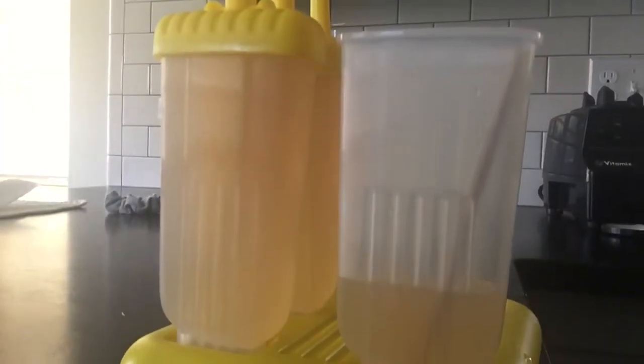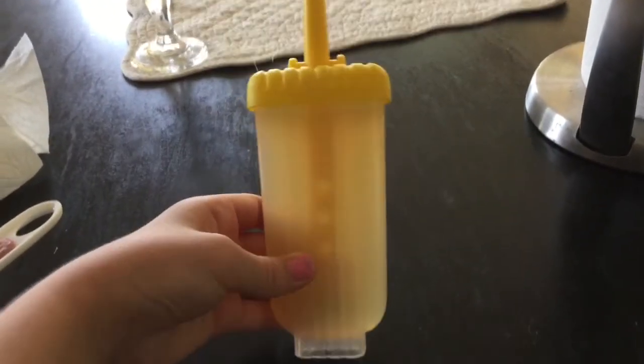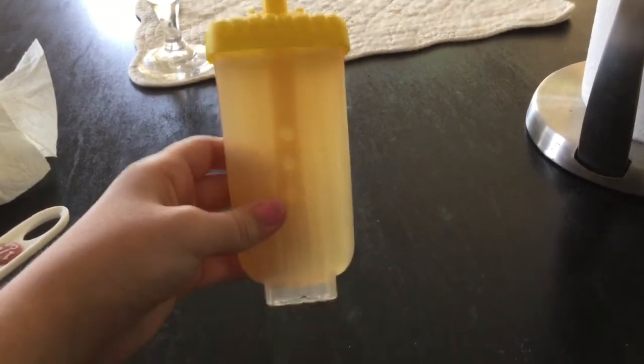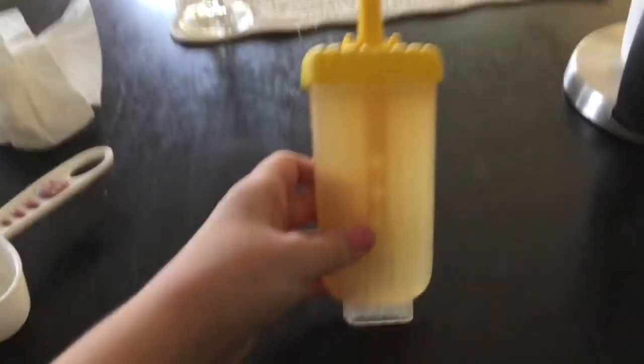I got my popsicle molds and I filled up the popsicles — they're going to be beautiful, I really think they'll turn out great. I'll show you a better look at what they look like right now. This is what the close-to-finished product looks like; I still have to freeze it. The way these molds work is when they're done freezing, you flip them upside down, this part up here is the handle, you take off the plastic part, and you have a popsicle. I'm going to let these freeze for three hours and I'll be back when they're done.